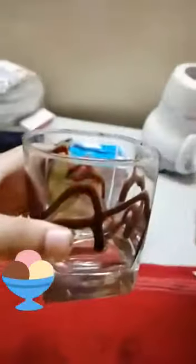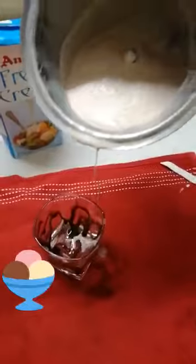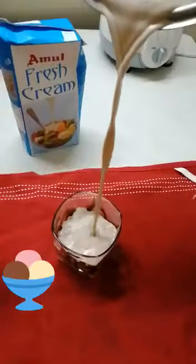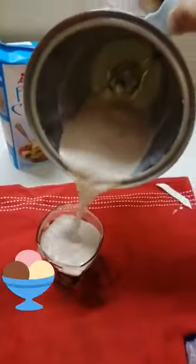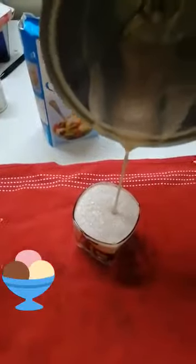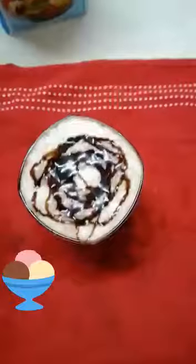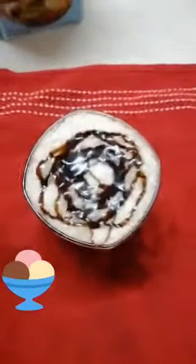It's ready. I have decorated the serving glass with chocolate sauce. Now add the milkshake in it. Now add chocolate sauce as topping. It's ready.